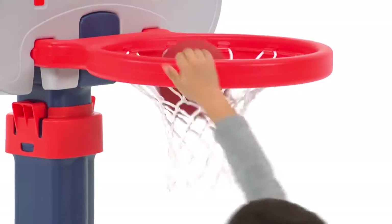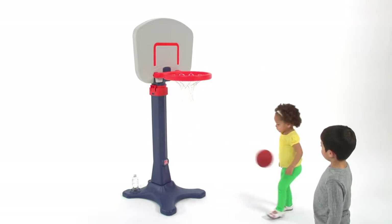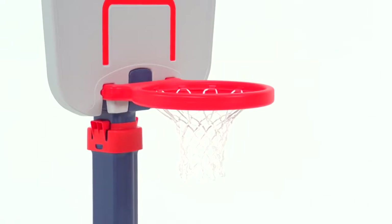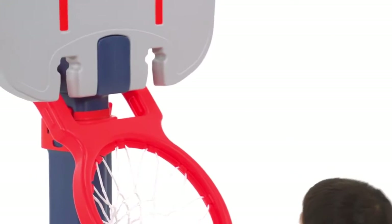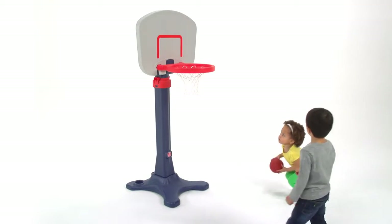Your kids will develop their shooting skills while learning to cooperate when playing together and taking turns shooting hoops. A large backboard and wide rim make a bigger target for those beginning ballers, while a breakaway rim with a real woven net allows your little aspiring NBA pro to perfect their slam dunk.